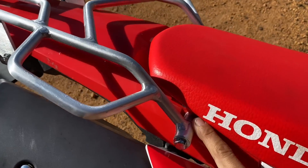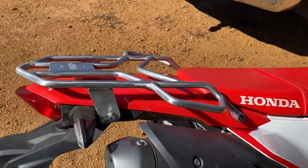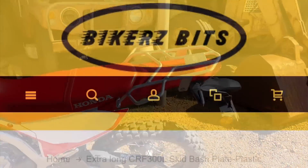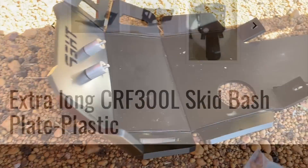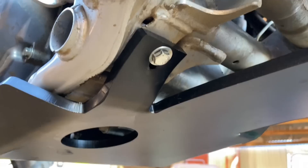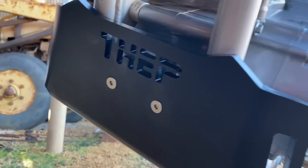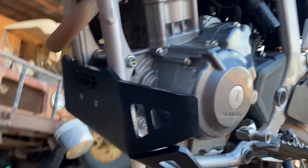Rear rack is on. They provide the spacers and the four new bolts. That was only a two-minute job and it looks great. It's all one-piece moulded with just score lines where they've bent it. We've got two Allen key bolts at the front with the spacers they provide. A bit of Loctite — easy peasy.